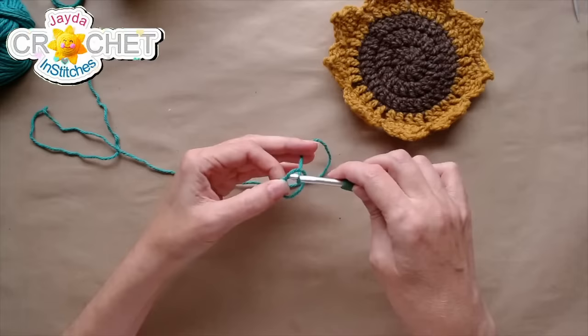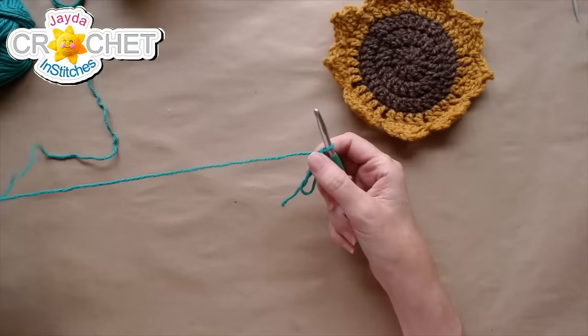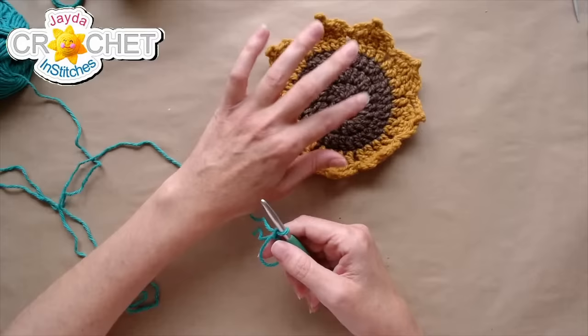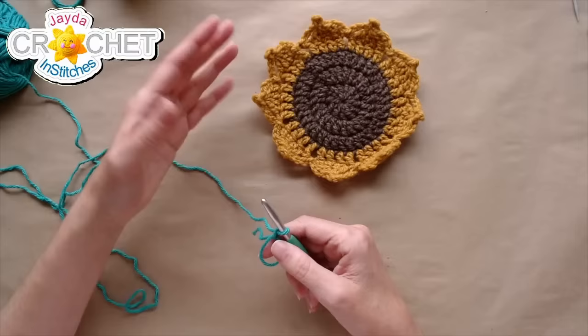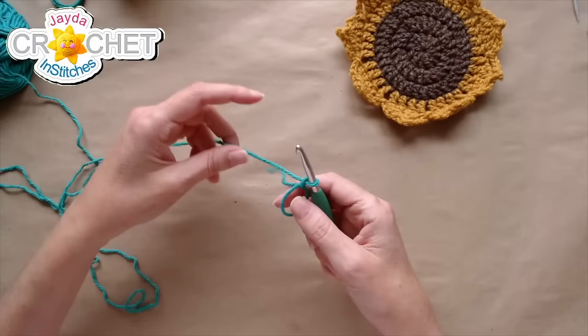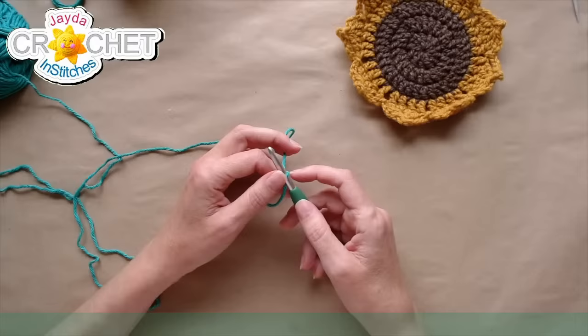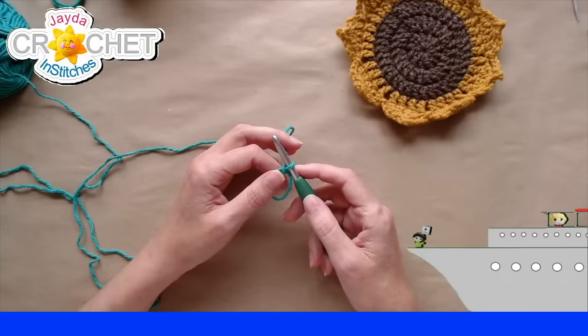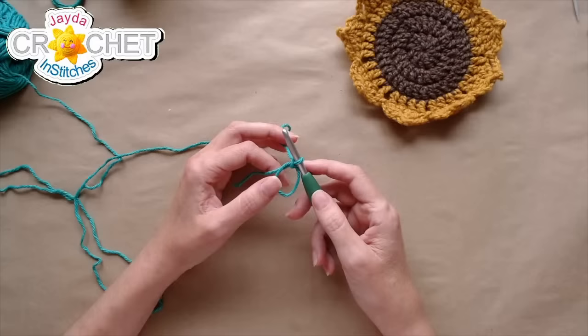Since this is a dishcloth, I want my center to be tight. If you have trouble with cinch circles, and since this is a dishcloth rather than a coaster, you can chain 4 and join to make a ring instead. A huge hello and thank you to Kathy and Ronald Jones who are in the house with an extremely generous super chat! They write: 'Good morning sweethearts Jada and Mr. and Stitches — a bit nippy today but you always warm our hearts. We look forward to every Monday because it's like coffee time with family.'